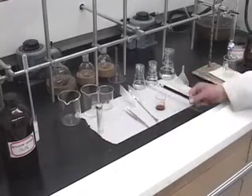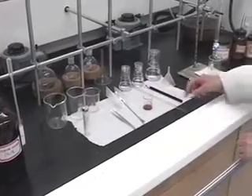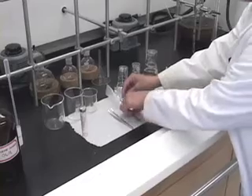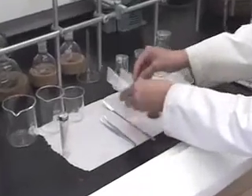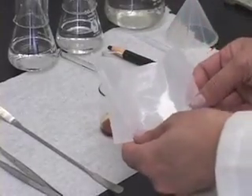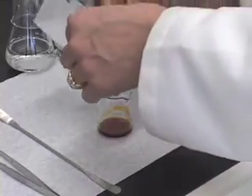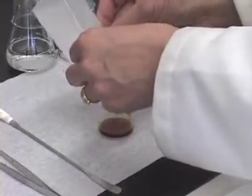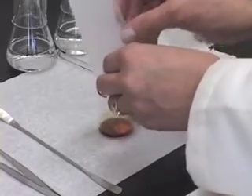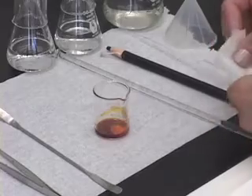Let us continue with the preparation of the sample. After spotting the TLC plate with this mixture, add about 0.5 gram of basic alumina. I have weighed 0.5 gram of alumina on a top loading balance. After finishing weighing the alumina, add this alumina to the dissolved mixture of ferrocene and acetylferrocene in this beaker.